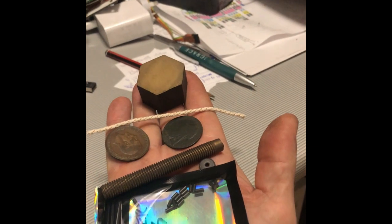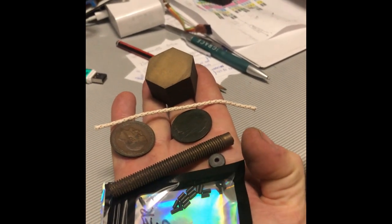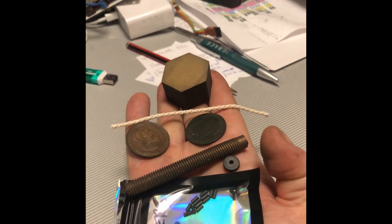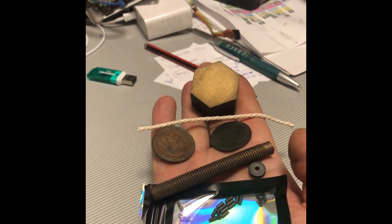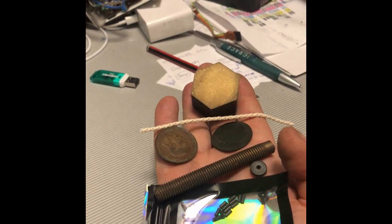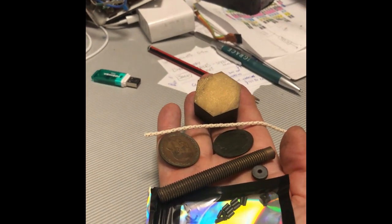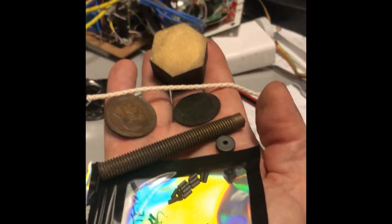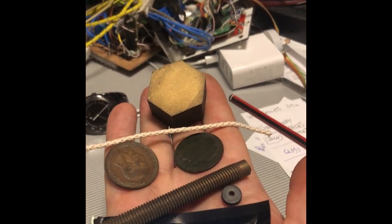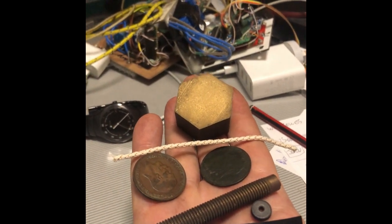I've got a packet of lighter flints, standard Zippo type. You can see the little wheel there which is for the flints, for the spark. I've got a hexagonal piece of brass here, and I've got another piece of brass to make the various tubes. And I've got a good quality wick, which is copper cord. I'm not sure what the copper cord is — perhaps it's something to do with the heat and making the lighter fluid vaporise easier. I might look into that. And the two pennies.